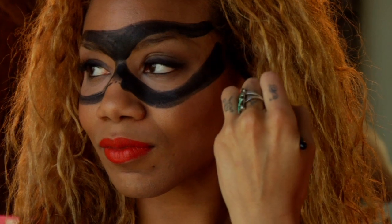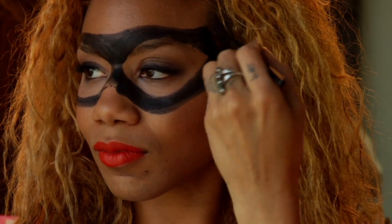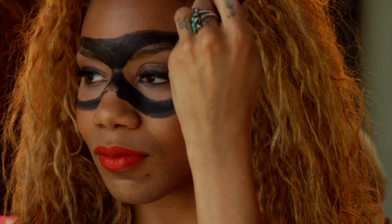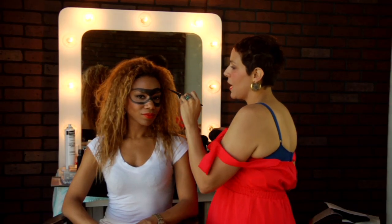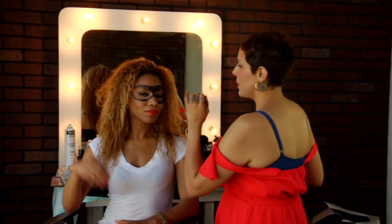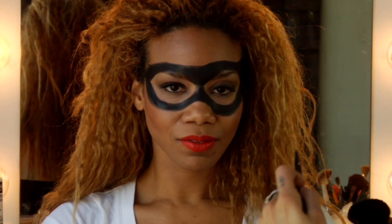I'm gonna do the same thing at the top. See what I did? I started like this and now I can do the same thing at the top — up and around. And I can fill in the mask in small increments as opposed to giant spaces. Ninety percent of it is keeping it symmetrical and that can be a little tough. Take a big step back and see exactly what's not symmetrical.